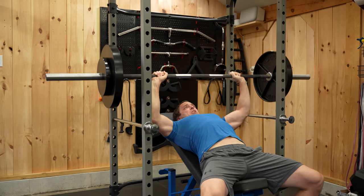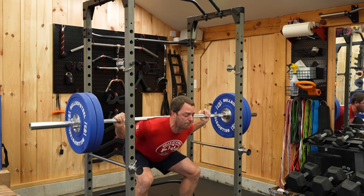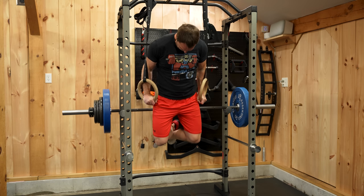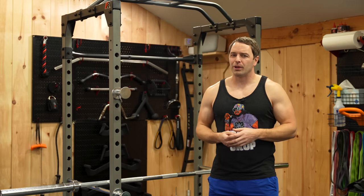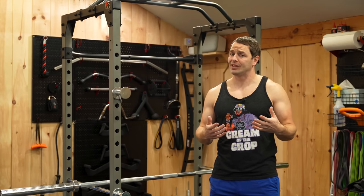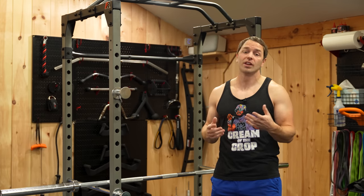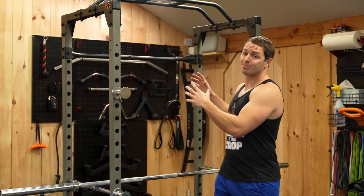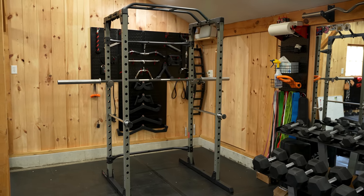We've had this rack for a few weeks now. And to keep this review legitimate, I've used it for all of my workouts during that time. And I'll be honest, this thing surprised me a bit. I'm used to overbuilt three by three racks that are as American as they come. But this one has held up to my dramatic tests and workouts pretty well. And as a rack that's under $300, I'd say it's performed better than I would have thought.